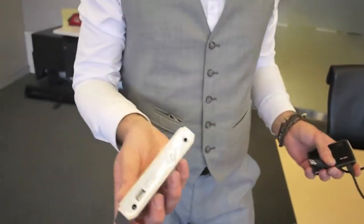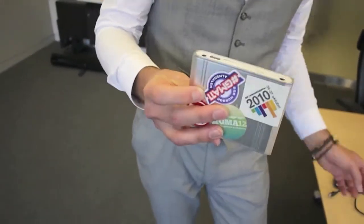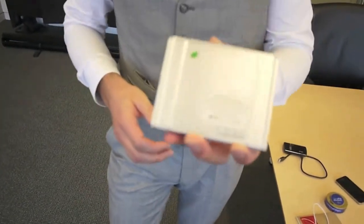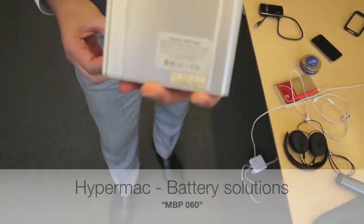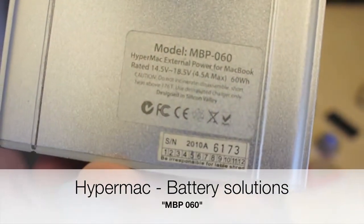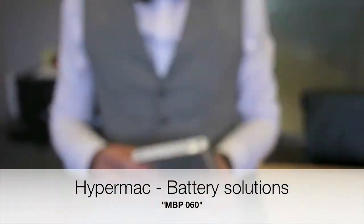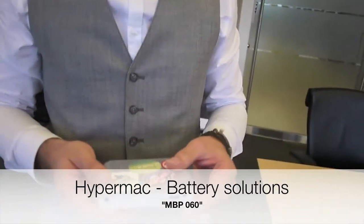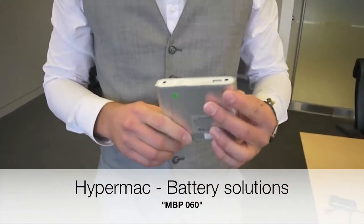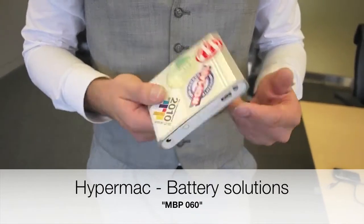This is the interesting part. This is an external battery pack, and this is a pretty big one. It comes from HyperMac, and this one is actually made to charge my computer. My MacBook Air can actually last for almost twice the run time using this.